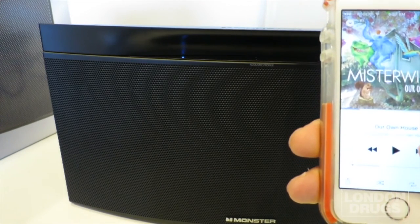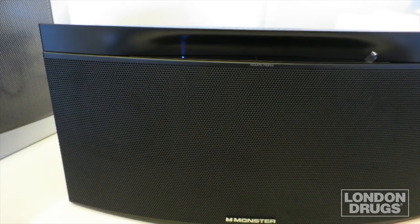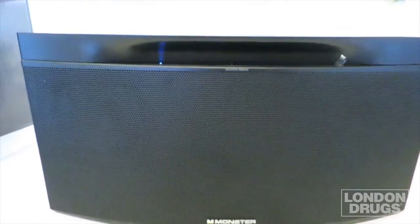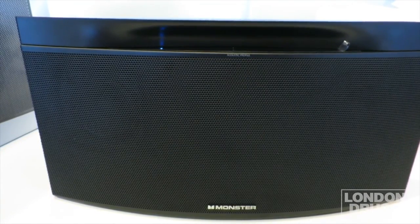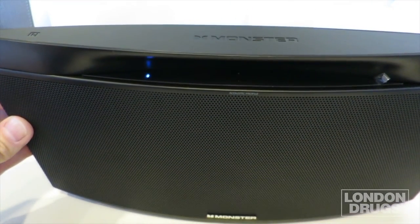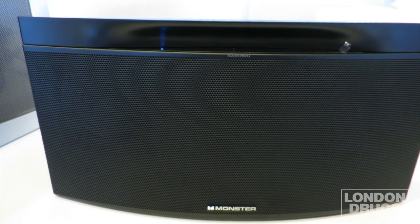I've got a nice indie group called Our Own House — let's listen. Well, that's it today and I hope you enjoyed the presentation. That's the Monster Streamcast S2, available at London Drugs — just got it in two days ago. Great pure Monster sound from a very small form factor, great to move around the house so you can have music everywhere. Thank you and hope to see you soon!